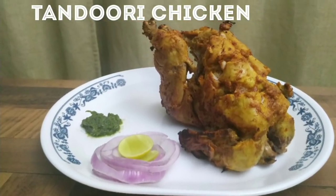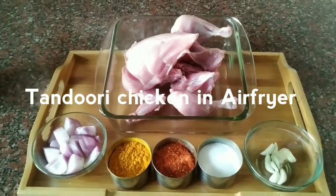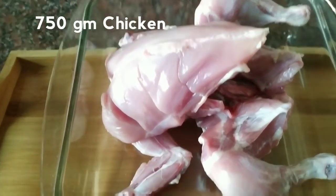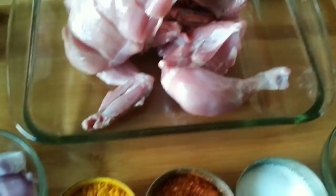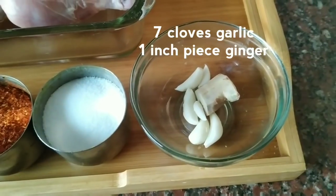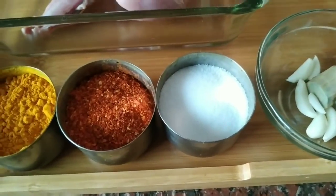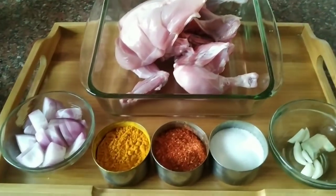Hi foodies, welcome to my kitchen. Today I am going to share with you the tandoori chicken recipe. For about 700-800g broiler chicken, we make cuts. This recipe will be in two stages. First stage, we will collect the ingredients.